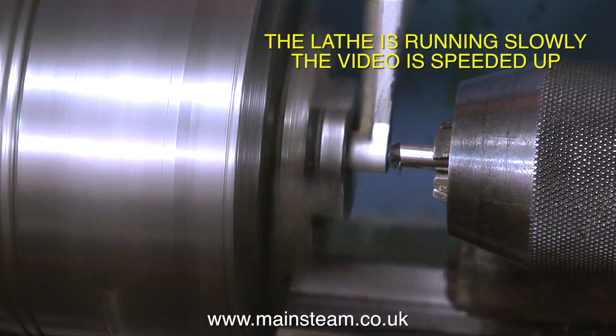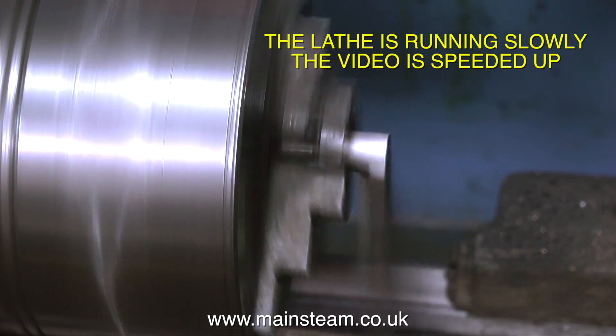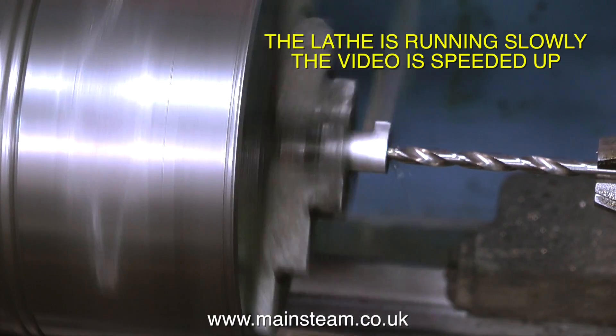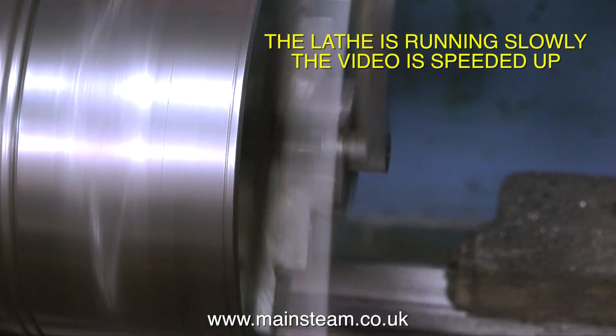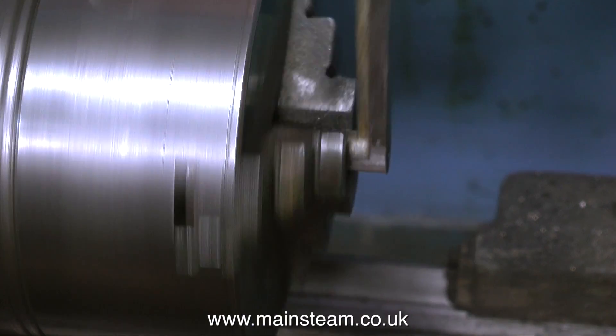The reason for this misunderstanding is that the lathe is often running very fast — very fast indeed — because the video is speeded up, as it is at the moment. Now and again I'll return it back to normal speed to show a slower operation. For instance, the reaming — this is in real time, very, very slowly.